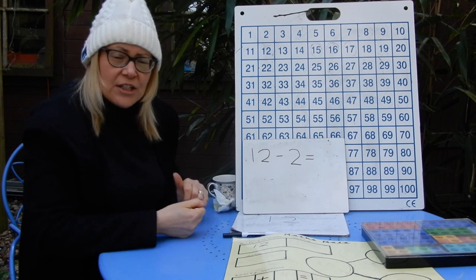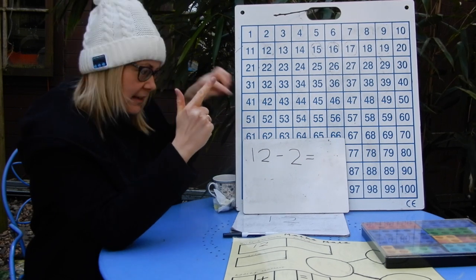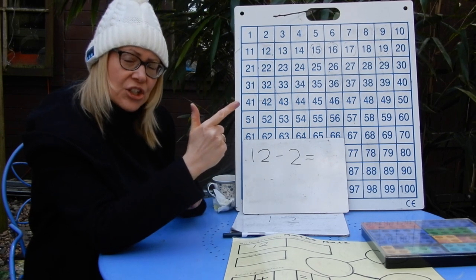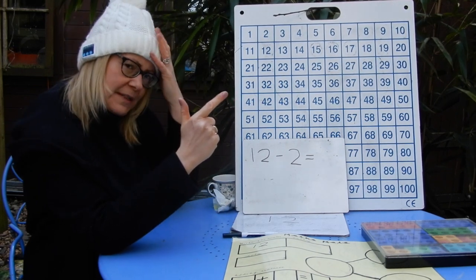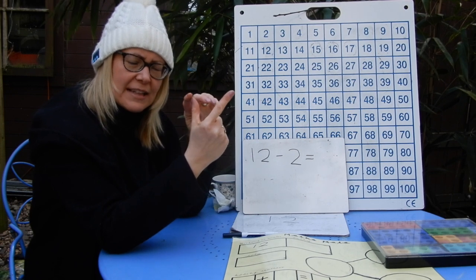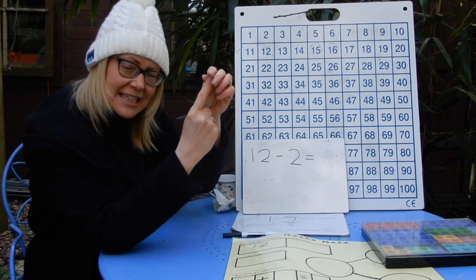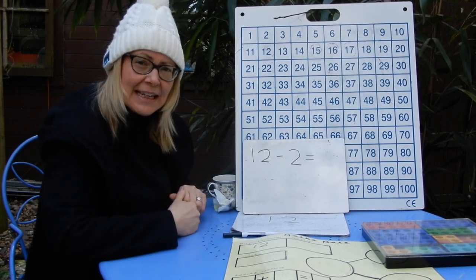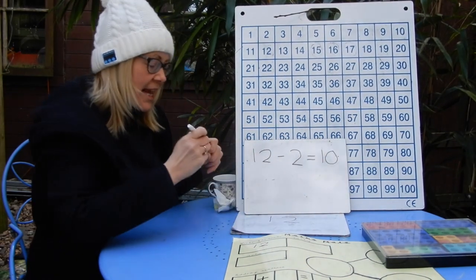The trickiest way is to use your fingers and count back. You know you're taking away two, so you've got 12 in your head. You're going to count back and take away two — two fingers' worth of counting. 12 is in my head; each finger put down is like a jump on the 100 square. One less than 12 — 11. One less than 11 — 10. So 12 take away two, counting back two in my head, the answer is 10.